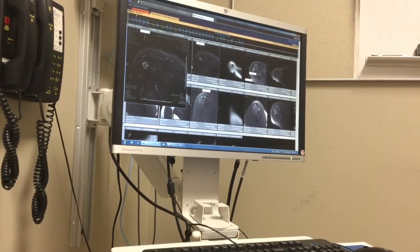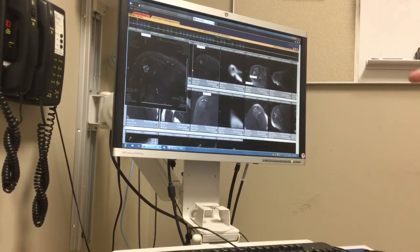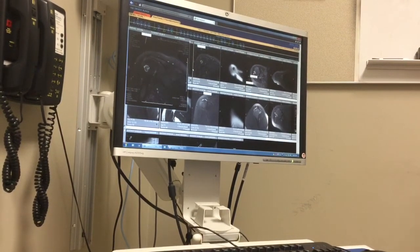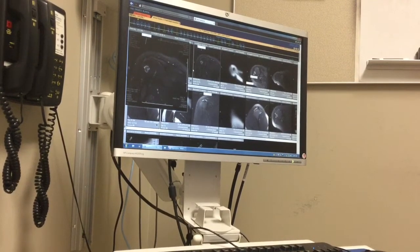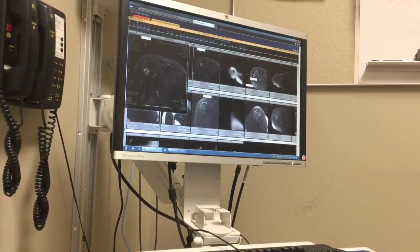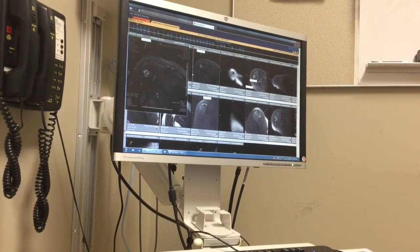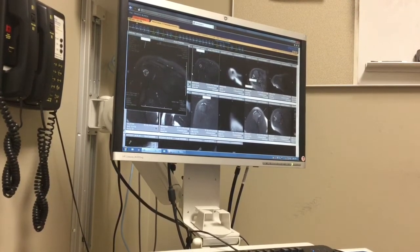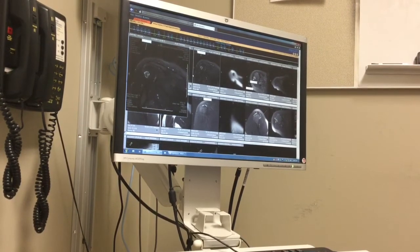Why don't we do both at the same time? Well, because the best rehab for this is to get your shoulder moving right away with no restrictions. The other repair requires not moving it, so if I did both at the same time, your shoulder would get very stiff and you wouldn't have a good result.